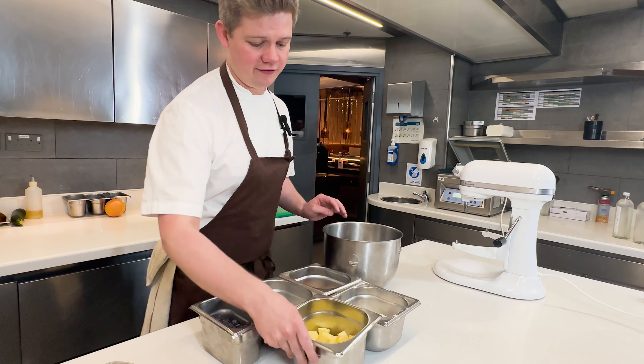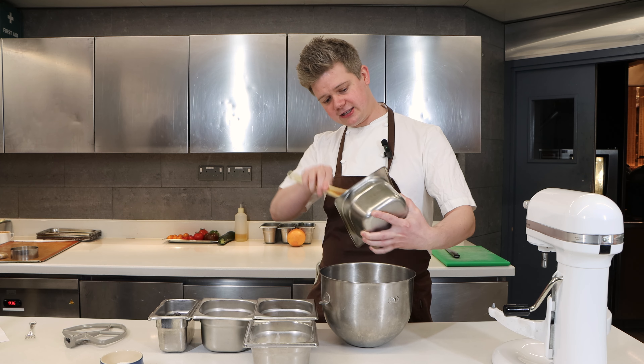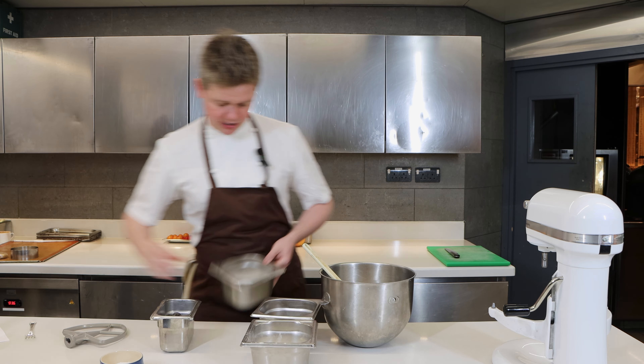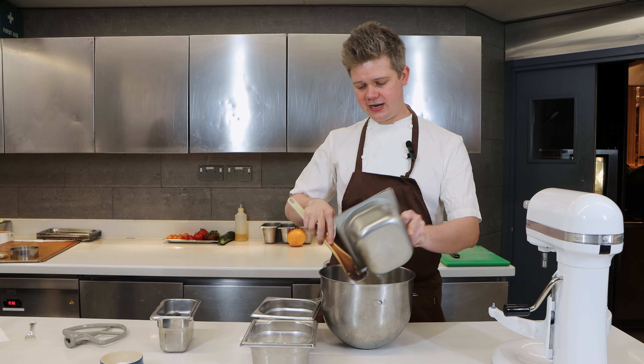So to start off we've got 150 grams of butter, nice and soft, and then we're going to add 80 grams of dark brown sugar and 80 grams of caster sugar. We're going to cream that all together until it becomes lovely and fluffy, and then we do the next steps after that.